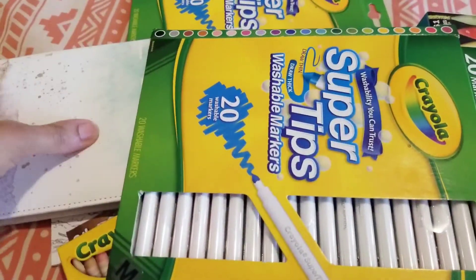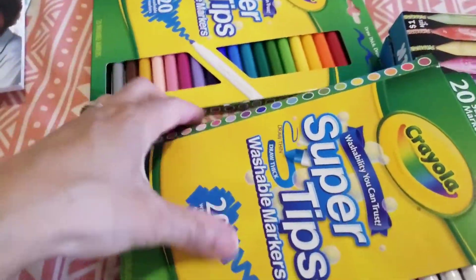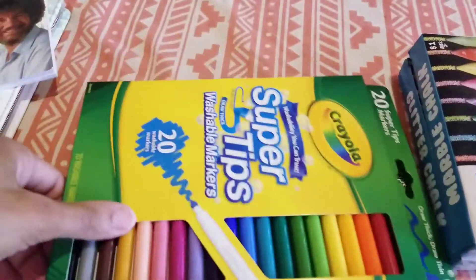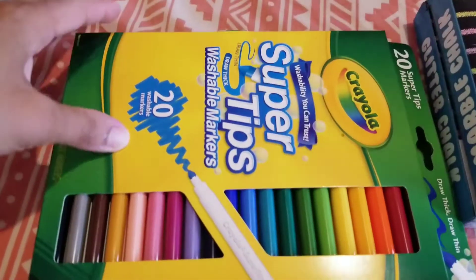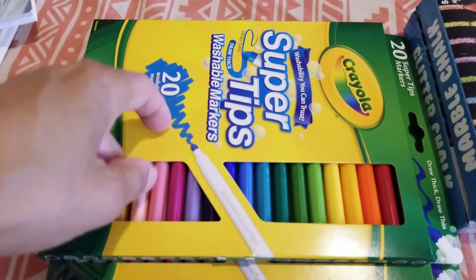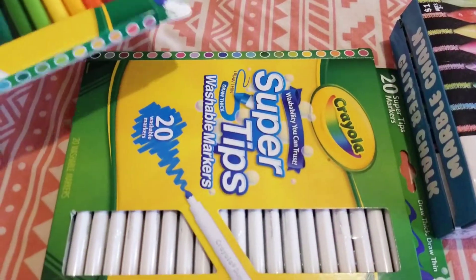These are Crayola Supertips — they had these there for $5, 20 in the pack. I got two in case they run out. I wanted to try these markers because the Sharpies I got are running out. I already colored — I saw the color in one page and they don't bleed through as much as the Sharpies, so I just wanted to try these.